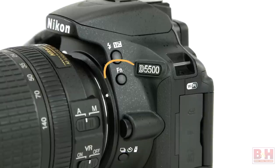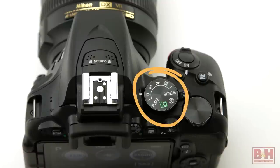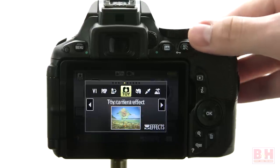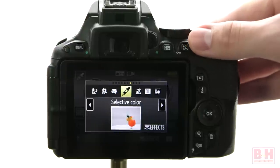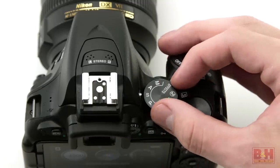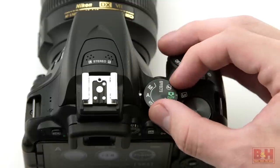The reprogrammable function button is on the front near the D5500 logo. I like the cleaned-up mode dial compared to earlier models where they had little icons representing various scene modes. The D5500 has scene modes and special effects modes, but you just turn the mode dial to the scene or effects position and rotate the command dial to select what you want. Of course there is a fully automatic position and four settings enthusiasts will want: programmed auto, shutter priority, aperture priority, and full manual mode.